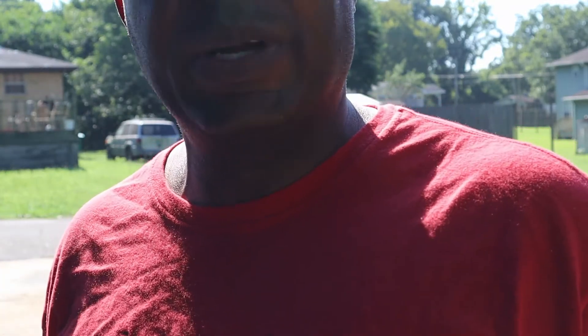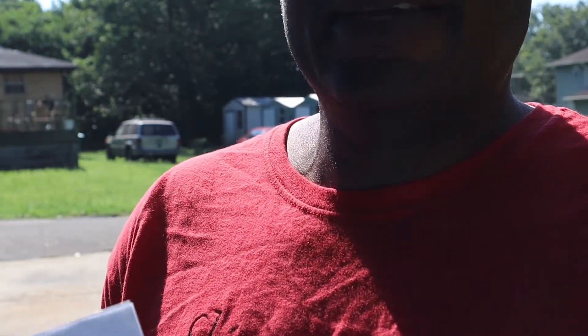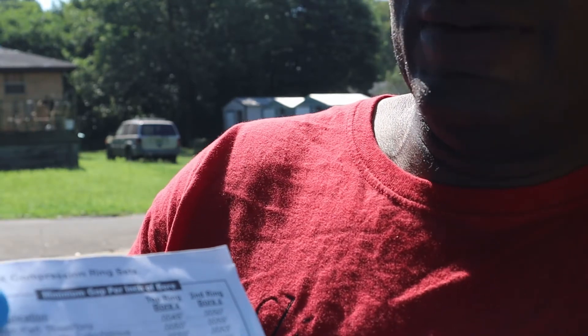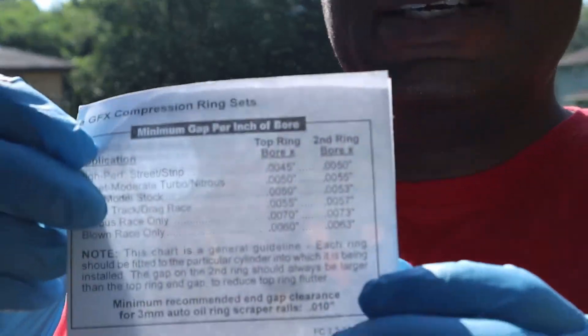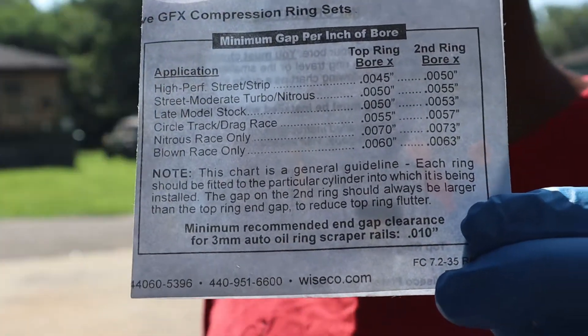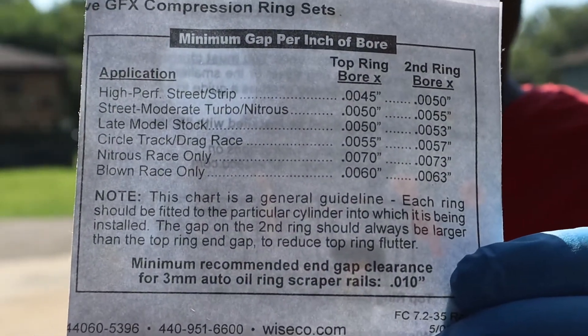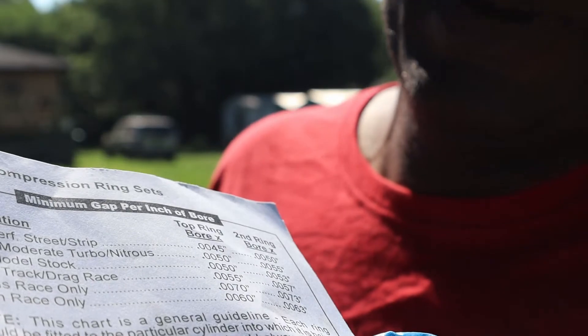What's going on beautiful people. Today we're gonna be file fitting the piston rings — got to gap them out to my application. On this form here you've got different applications: high performance street/strip, street moderate, turbo, nitrous, circle track, drag race, and blown applications. I'm going for the top one. I've multiplied my bore by .0045 for the top ring, and the second ring multiplied my bore by .0055.